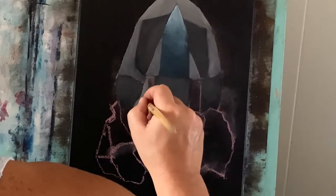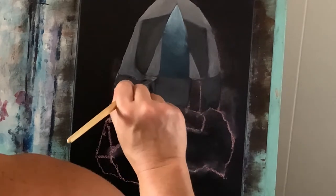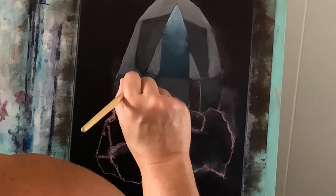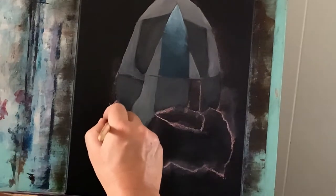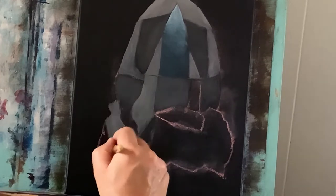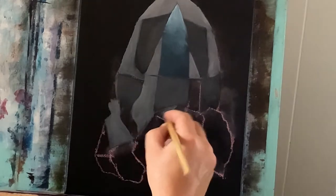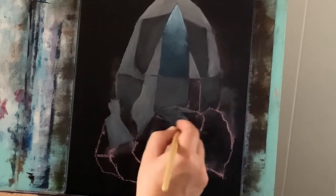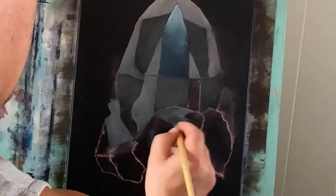Now I'm just going to drag some of that lighter color that we made before with that gray, and just fill in some more of these shapes with that.